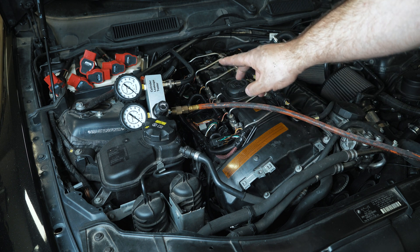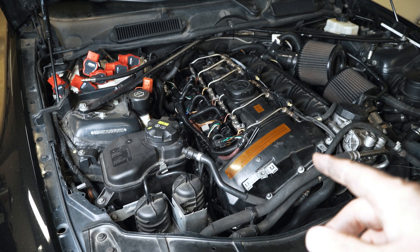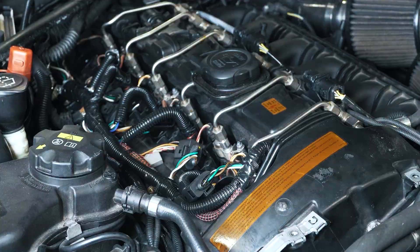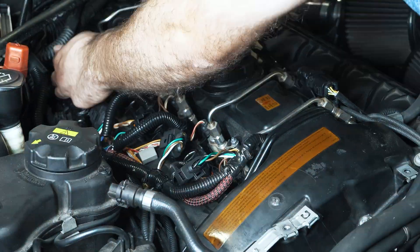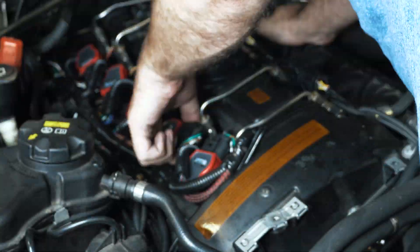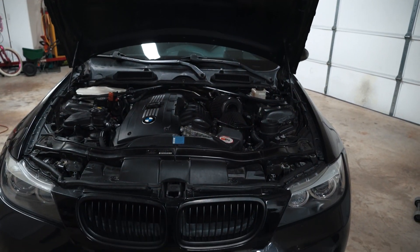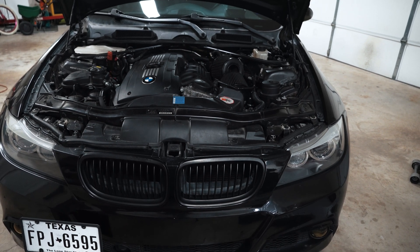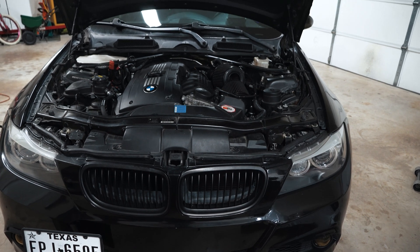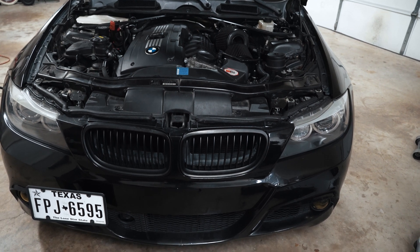This leak down test confirms that as I suspected when I did my compression test — this engine is new. I'll get things put back together and we'll conclude. Some pretty amazing results. This 200,000 mile motor is like new. If you take care of your car, it'll last a long time. If this is the first video you're catching of mine, consider subscribing — I do upload regularly. Thanks for watching.